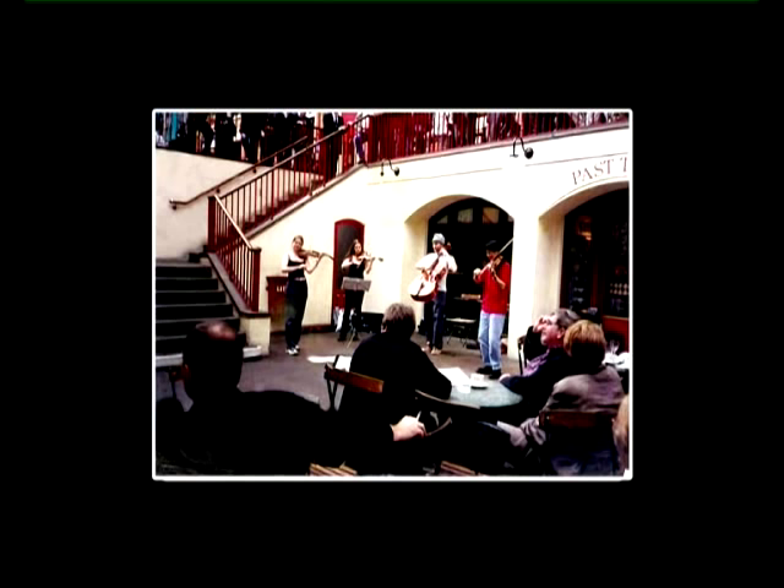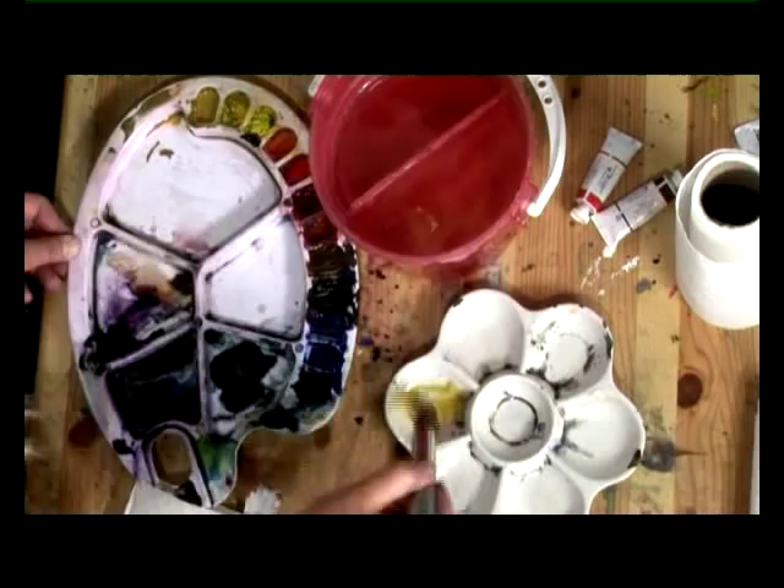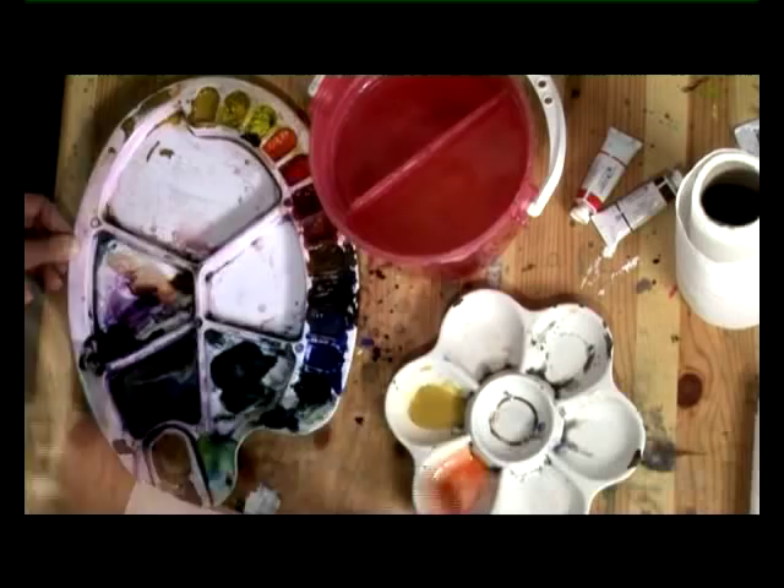First I'm going to mix up lots of washes and get those on. I use a big whopper brush because I want to do that very quickly. I'm going to mix some raw sienna, some cadmium orange, and a mix of intense violet with some raw sienna. Just make sure that you mix up plenty of wash before you start — you don't want to run out halfway through.